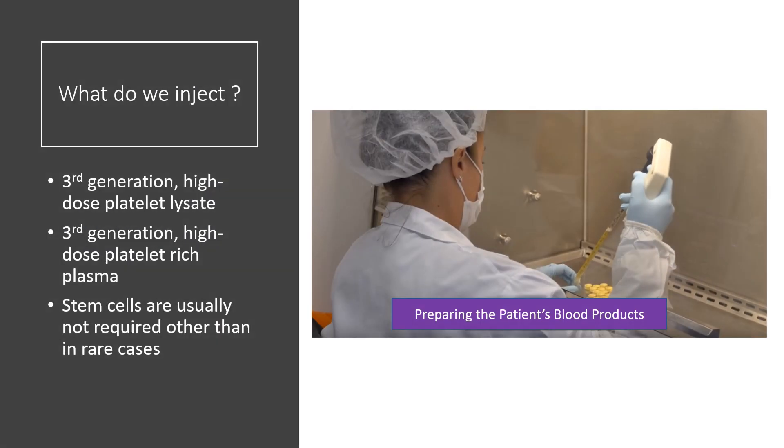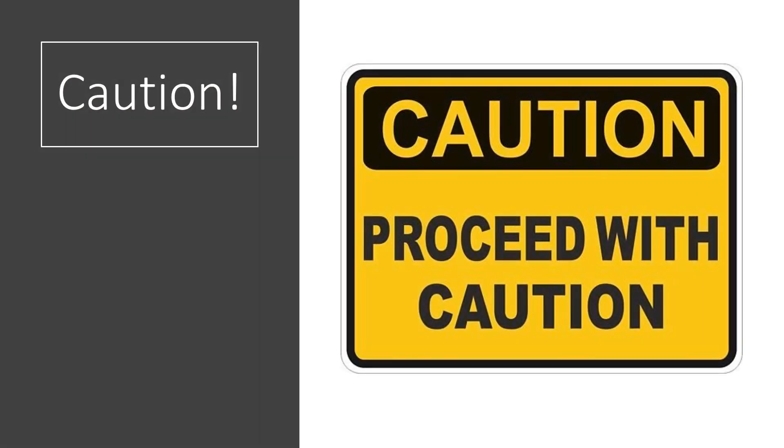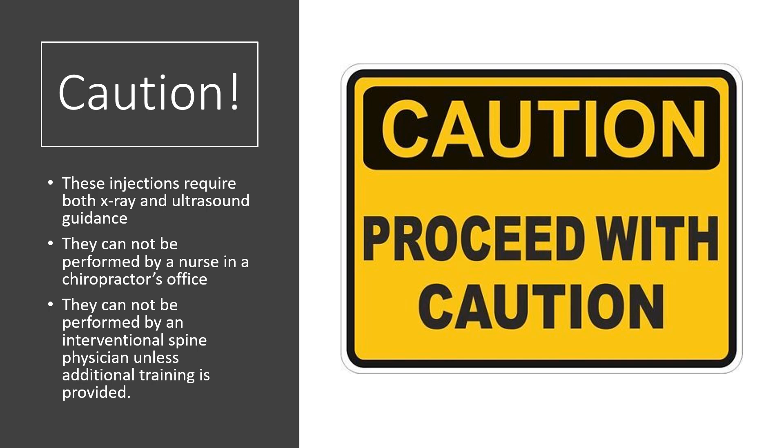We use different platelet products in different areas, but these are your platelets, which have healing growth factors. Be very careful here, because what I just described is a precise series of injections that need to be performed by a super specialist physician under ultrasound and x-ray guidance. These procedures cannot be performed by a nurse or a physician's assistant in a chiropractor's office where they're generally just injecting muscle trigger points blind. And they really can't be performed in most interventional spine practices, because the concepts about what's being injected and why are really lost if you're still in the 'find the magic pain generator' mode like most interventional spine practices are at this point.